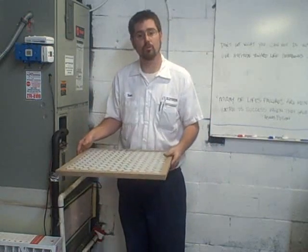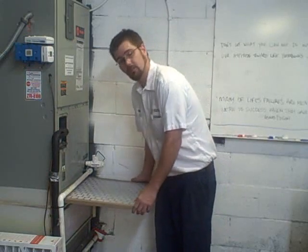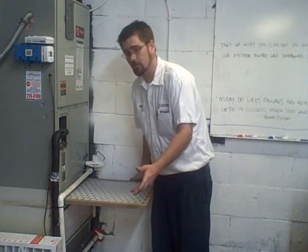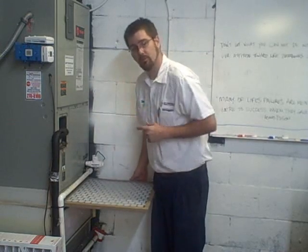First, we'll start with filters. Filters basically just stop any debris, dust, allergens, and larger insulation fibers, depending on your situation, from entering the air conditioning system and cycling through the home.